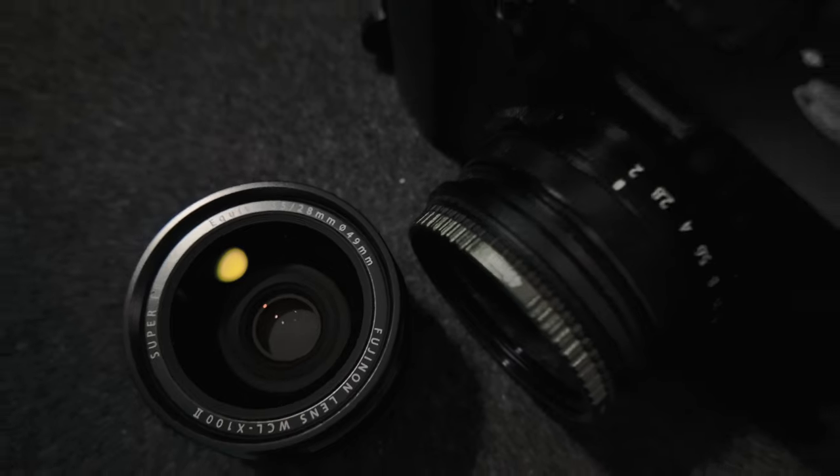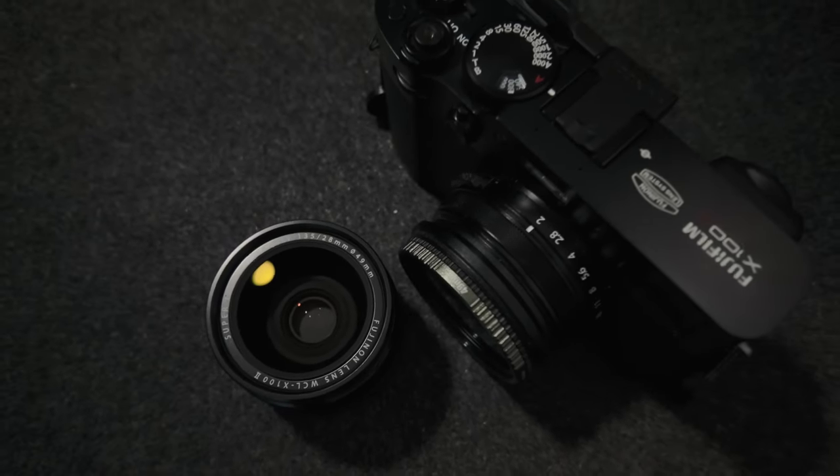Fujifilm WCL X100 II. This is the wide conversion lens for the Fujifilm X100 series camera and this is going to be its newest model, the second one. Hey, what's going on, hope you're doing all right. My name is Matt, this is Dwyer Creatives and today we're going to be going over this conversion lens that I recently picked up.